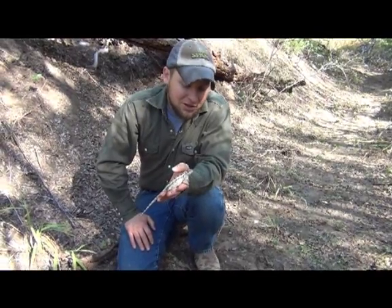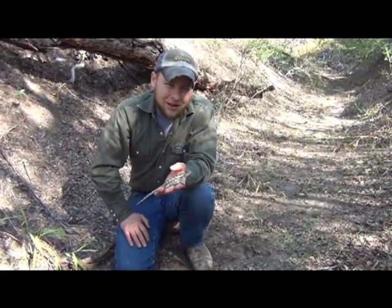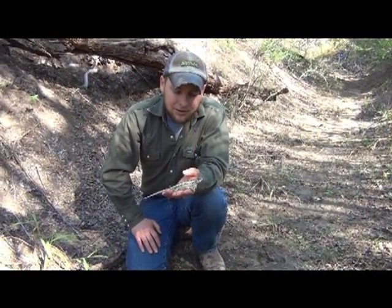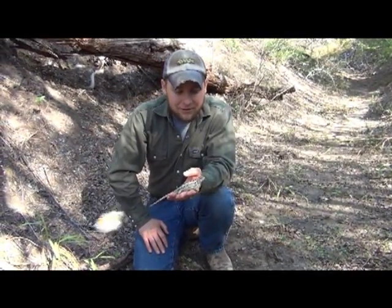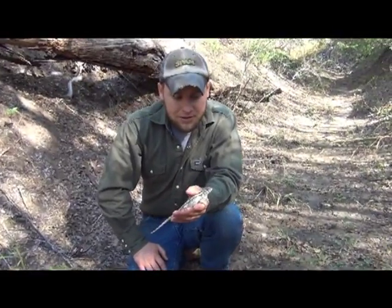Beautiful lizard. She will mate around spring and summer time, usually laying around four clutches total. We're really glad to have them out here — they eat all those creepy crawlies and things like that out in the woods and take care of things.